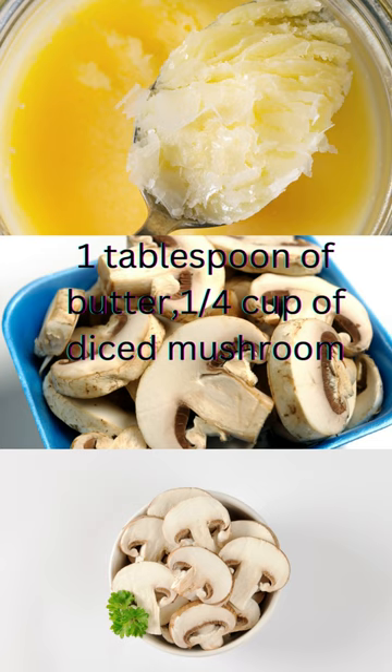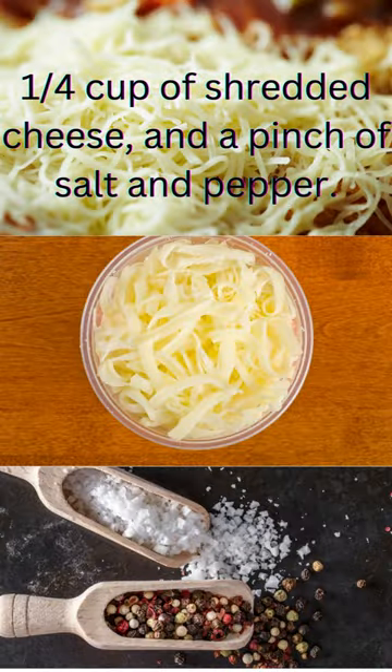You'll need two large eggs, two tablespoons of milk, one tablespoon of butter, one quarter cup of diced mushrooms, one quarter cup of shredded cheese, and a pinch of salt and pepper.